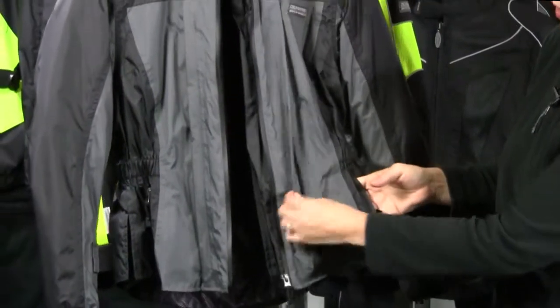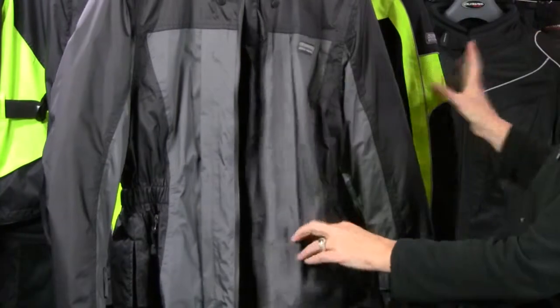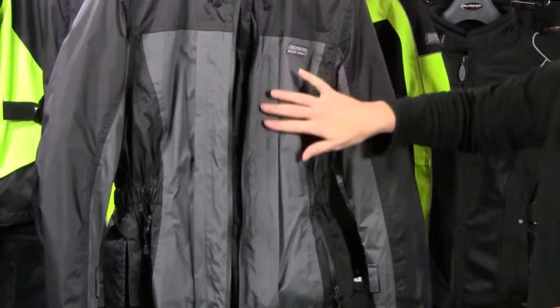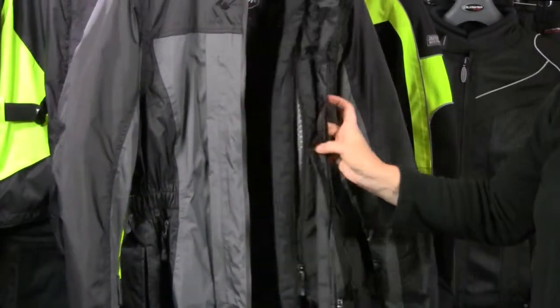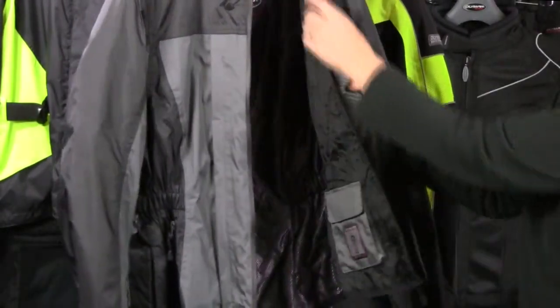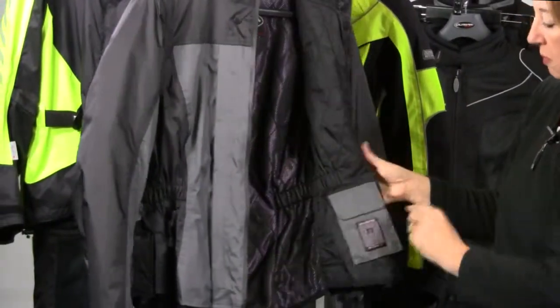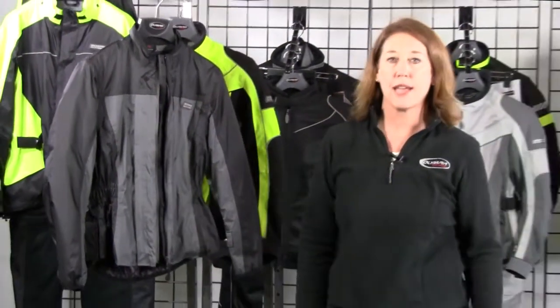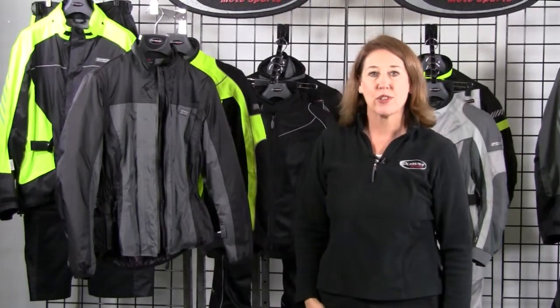There's a flange with a zip behind it that connects to the outer piece of the jacket. When it's out and you're wearing it in town, it covers up the zip. On the inside of the jacket there is thermal light insulation which can be zipped out. There's also a cell phone pocket. You can wear this jacket in town or camping — it's a great piece to have with you.